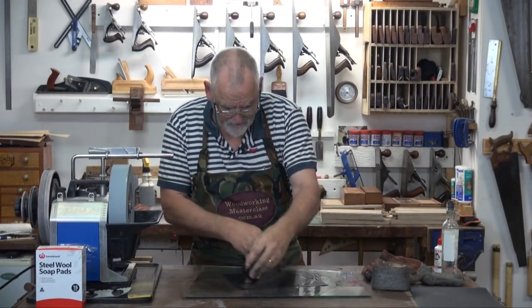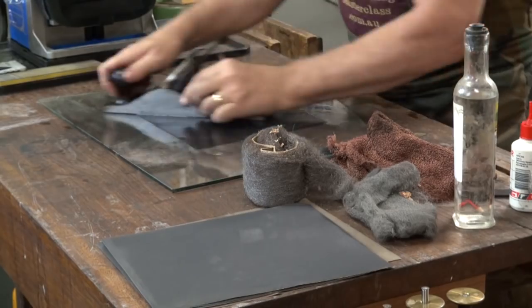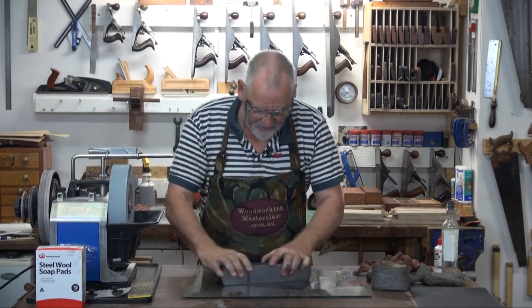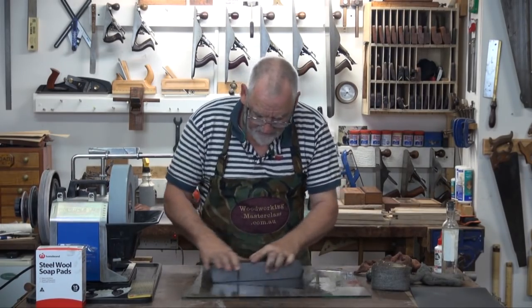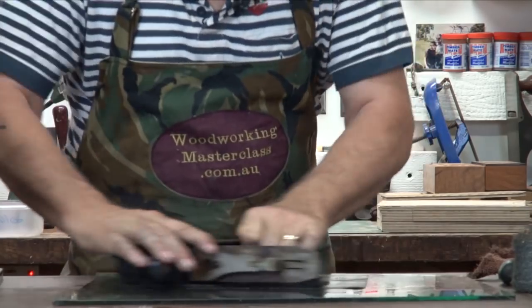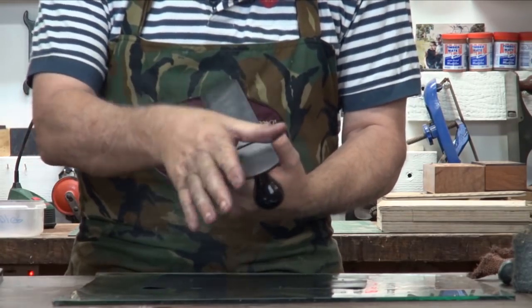You'll find once you've done the initial flattening, these other steps are a lot quicker because all you're doing is taking out the scratches from the grit before. Figure of eights if you want, circles, reverse circles, up and down, side to side — doesn't really matter. You can see that's really starting to come ahead a lot nicer. If you've got a plane with a couple of really deep pits in it, it really doesn't make that much difference — you can always fill it. It's when the sole is very pitted overall that you do run into problems. You can tell when you're getting there because these edges get very, very sharp. Okay, that's 180.